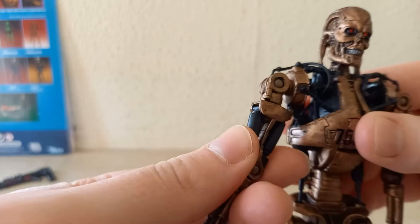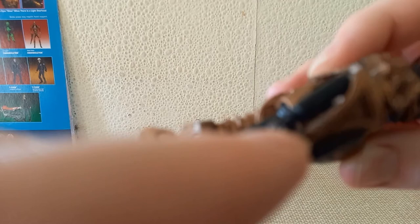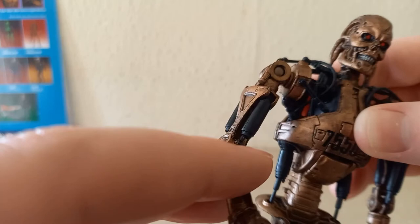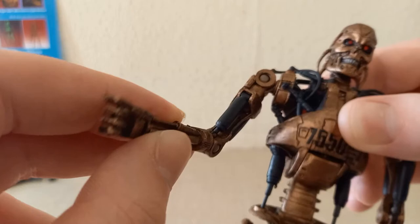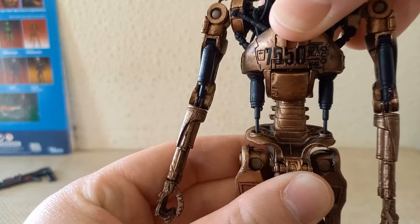You have a full 360 swivel at the bicep and a 90-degree bend at the elbow. The pistons actually do work and they have this little pin inside them, which I've heard is a real bugger and tends to pop out. So I'm going to try not to really move the arm all that much, but yes, the piston does work. You also have a full 360 rotation at the wrist, and you can swivel it slightly from side to side, but you don't want to push it too far because of these pistons here.